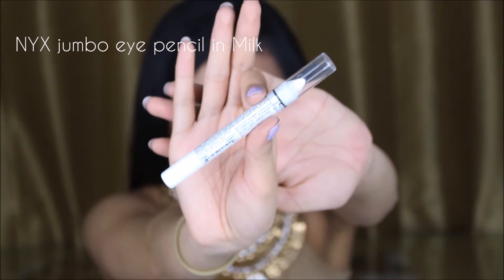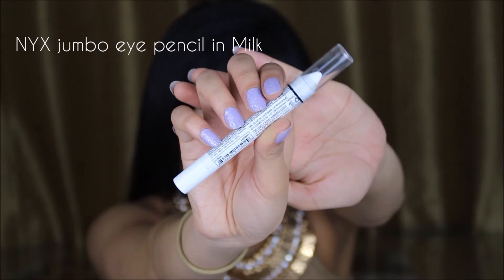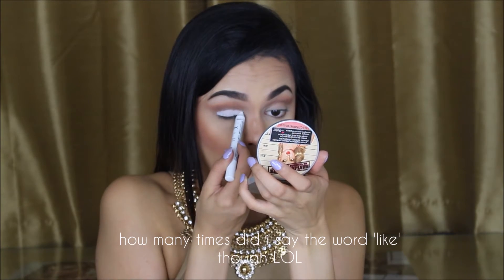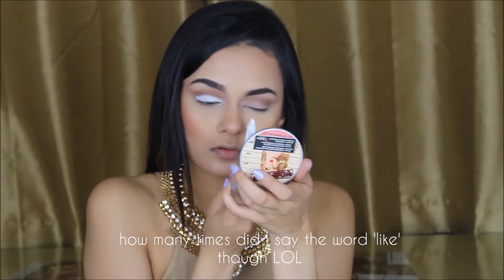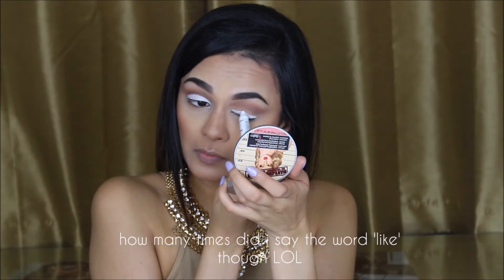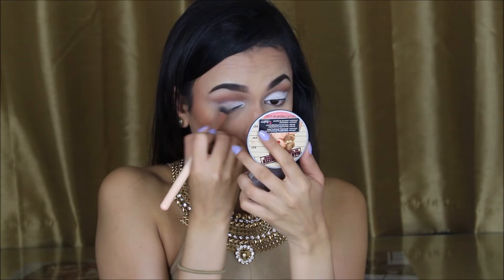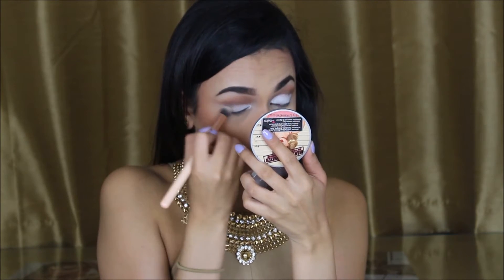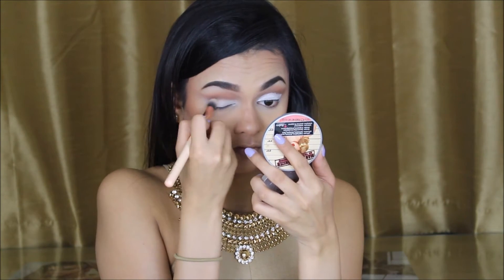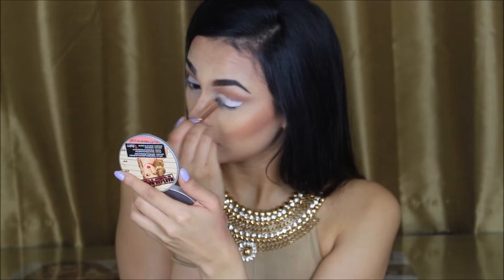Using the NYX Jumbo Eye Pencil in the shade Milk and adding this all over the eyelids — this will do the trick of cutting the crease. As you can see, it's already cutting the crease for you. You don't want to blend it out with the eyeshadow that's already in the crease; you want to keep that harsh line there. I am blending that eyeshadow base out with the 142 Concealer Buffer Brush, but making sure you don't blend it out too much — keep that harsh line there.